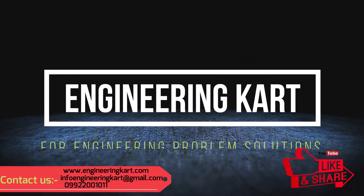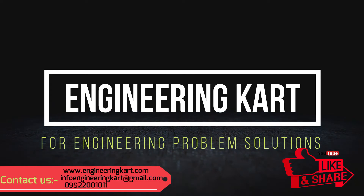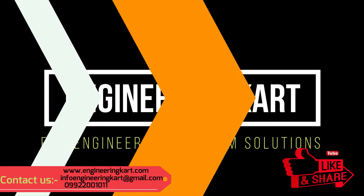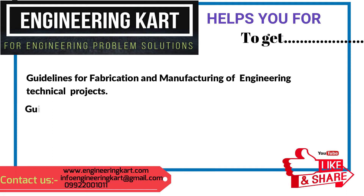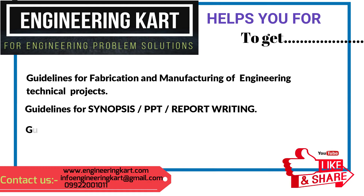Welcome to Engineering Cart for engineering problem solutions. We are in the field of technical projects and are helping hands for school level and engineering project work. We support and give guidelines for fabrication and manufacturing of engineering projects, synopsis, PPT, report writing, design calculations, and drawings.